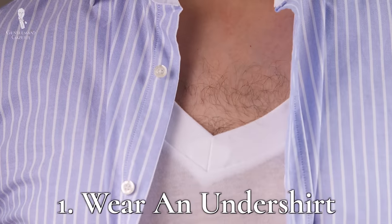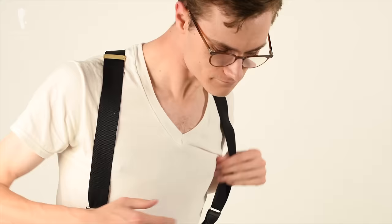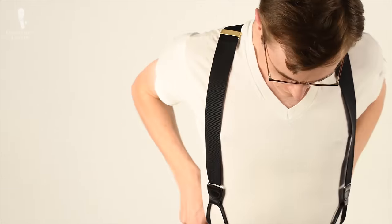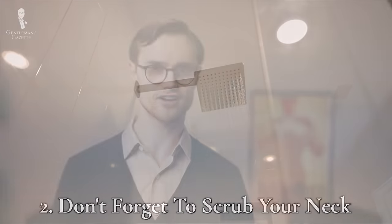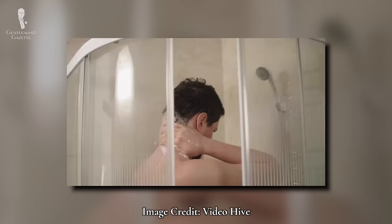Number one is fairly simple: wear an undershirt. The more sweat and body oils absorbed by your undershirts, the less there will be to stain your dress shirts. Number two: don't neglect your neck. When bathing, it's easy to forget to scrub the back of your neck, but that is an area where body oils and sweat can accumulate, so do remember to clean your neck when you're in the shower.